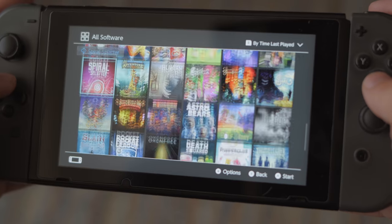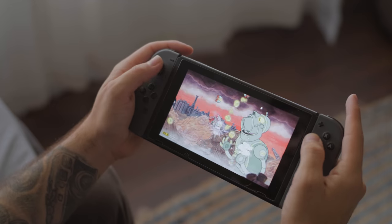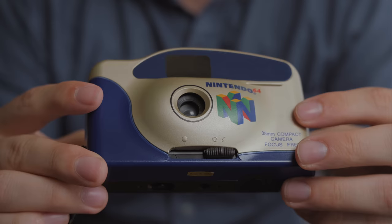If you follow me on other platforms like Instagram and Twitter, you've probably seen me talk about video games from time to time because I've always been very into video games my entire life. Some of my earliest memories are playing the original NES and Super Nintendo, so I've always been a big fan of Nintendo games and consoles. The Nintendo Switch is probably my favorite console of all time — it's the only console I currently own and I play it all the time. Today we're going to combine my love of photography and video games and take a look at this Nintendo 64 point-and-shoot.